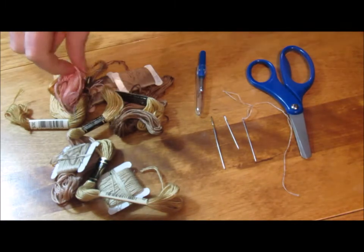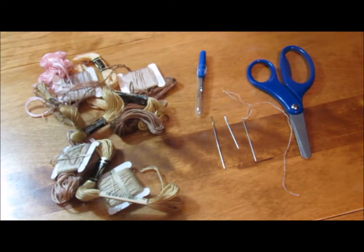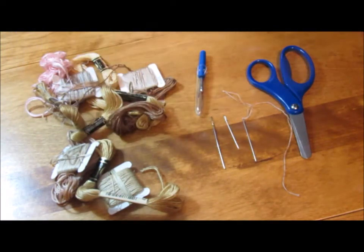If anyone's wondering, the pink is for the neon preemies. I do have darker shades as well, but typically the darker browns will work depending on the doll.